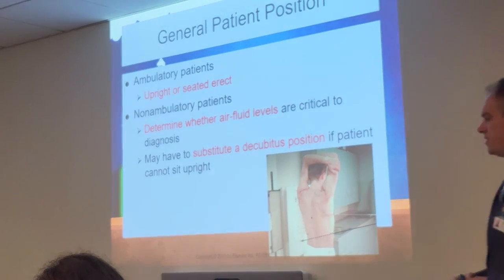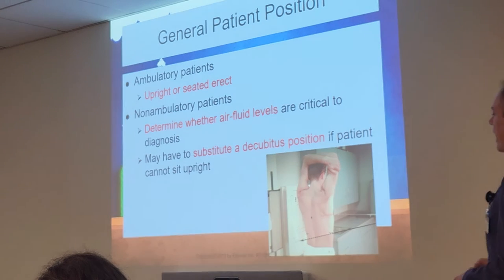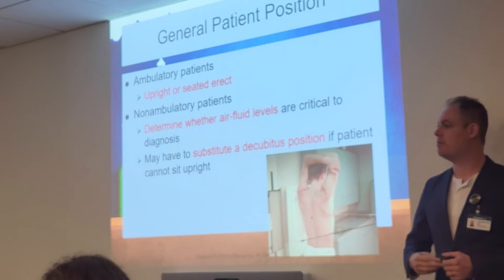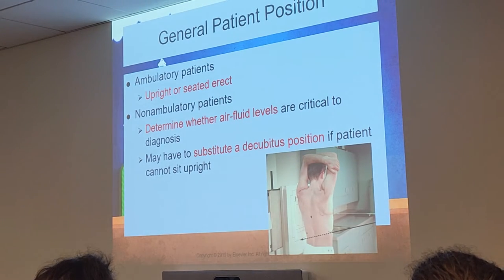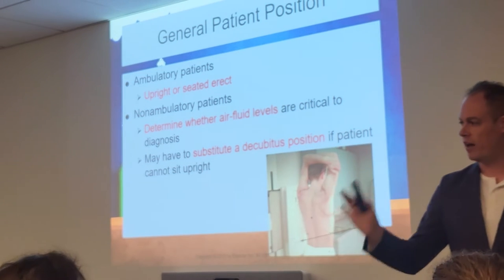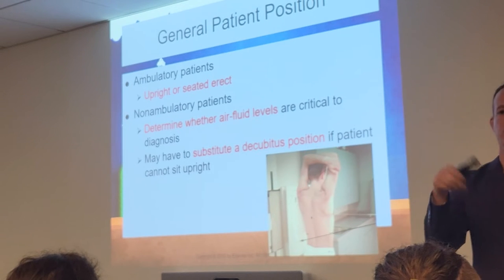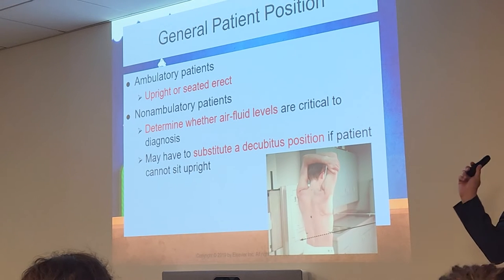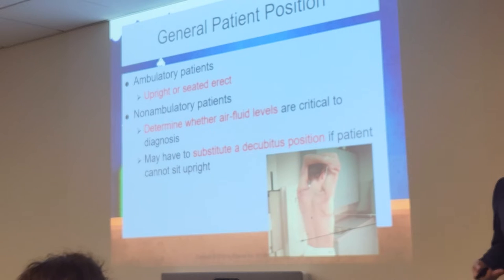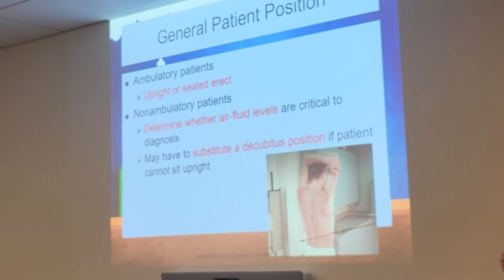For positioning — just like with the soft tissue neck — it is always preferred for a chest x-ray that the patient is standing. Not all patients will be able to stand, but the ideal and optimal position is standing. The reason is that a very common condition is pleural effusion — fluid or water on the lungs. When a patient is standing or seated upright, it's going to demonstrate the fluid levels best versus lying down. So standing, sitting upright, or in a chair will always be the preferred approach.